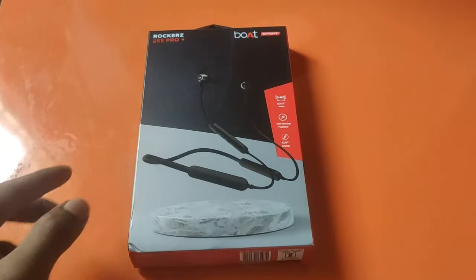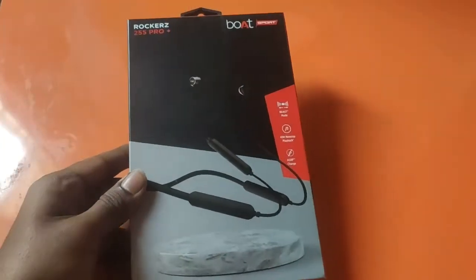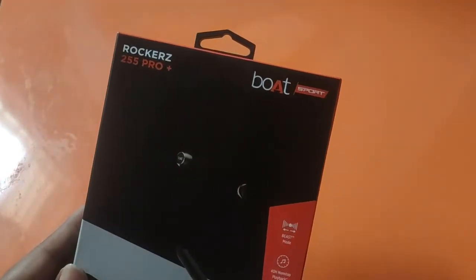Hi guys, you will know that the board has earphones and it is a series of Rockerz 255 Pro Plus.